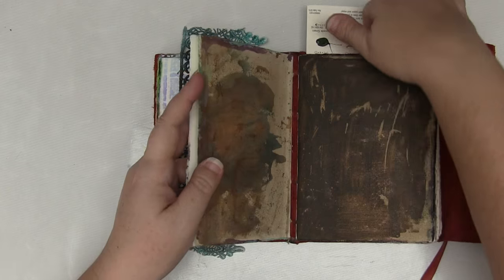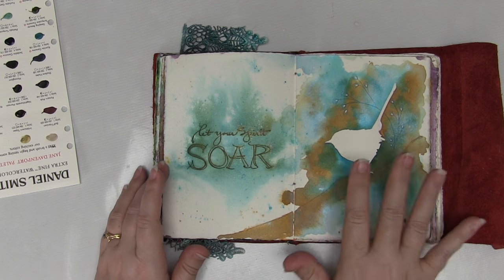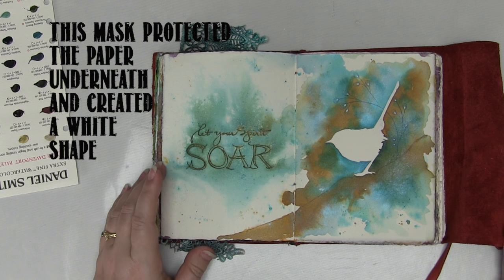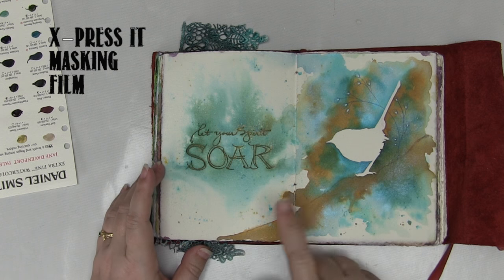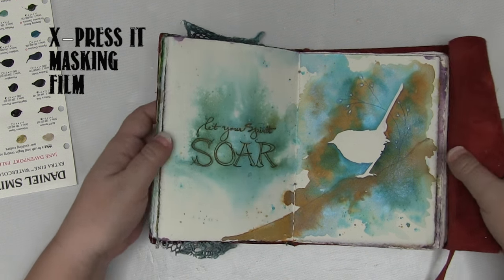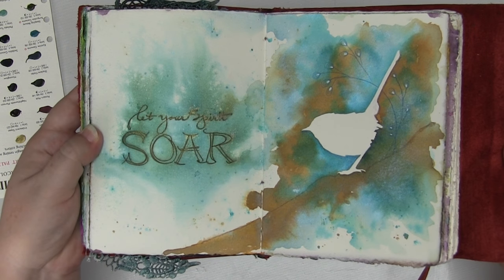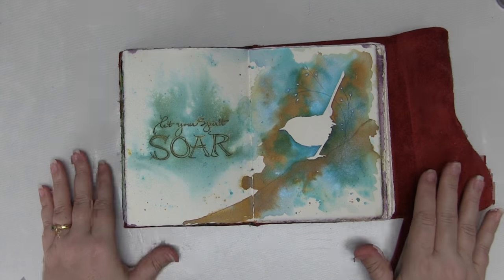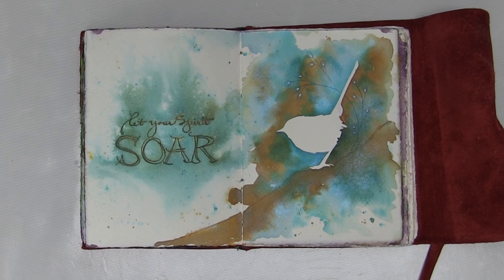Now the other thing I've got here is this awesome little bird. I've cut this bird from a masking film called Mask It, from Express It, and then I've just made this beautiful watercolour page around it. And you can tell by that shimmer — I've used my Lindy's Magicals. So this is what I'm going to show you in the next clip. Stay tuned — we'll make this together.